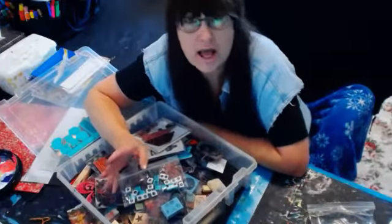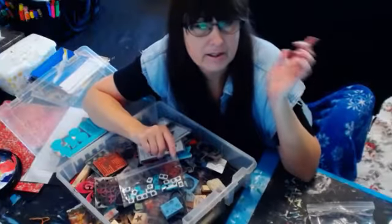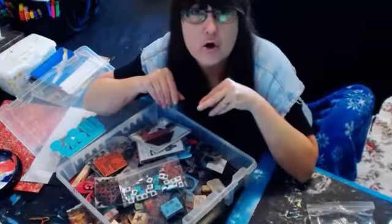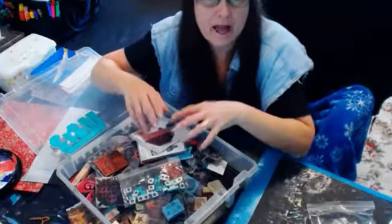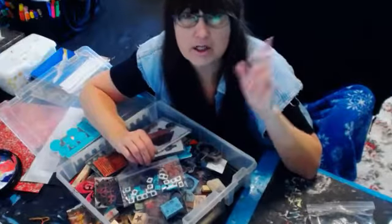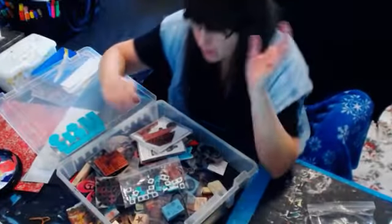They're separate from my Project Life cards. My Project Life cards have their own designated shelves in their little core kits. I slide out the core kits — they're all stacked vertically because I like to flip; I don't like stacks. The core kits of my Project Life are over there.